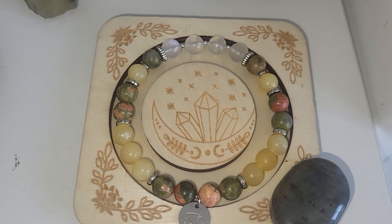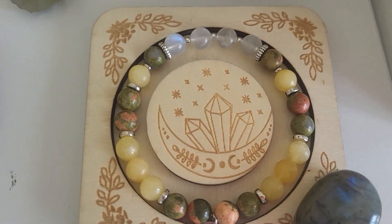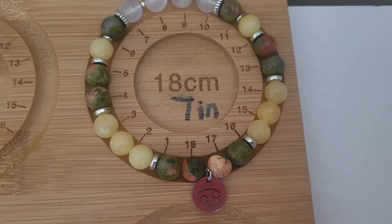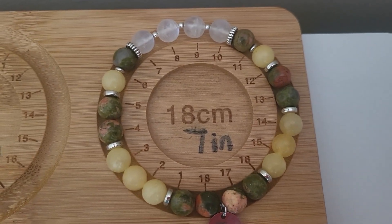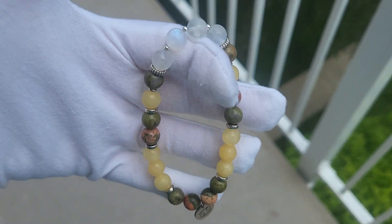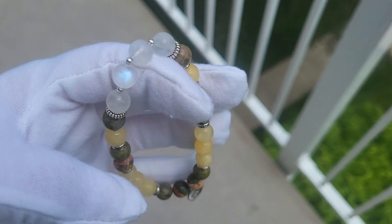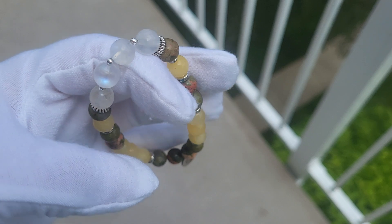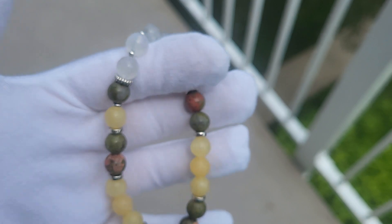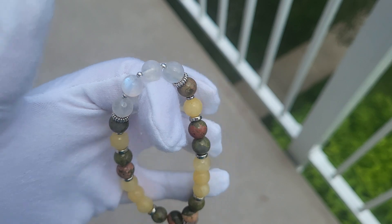That's how it looks with a flash on natural light, and without the flash on natural light. You can still see the iridescence — it is on all the beads. The size is 18 cm or 7 inches. Unfortunately the sun is still behind the clouds, but there are still some sun rays. You can see the iridescence of the moonstone. It is on all the beads — you just need to turn them.